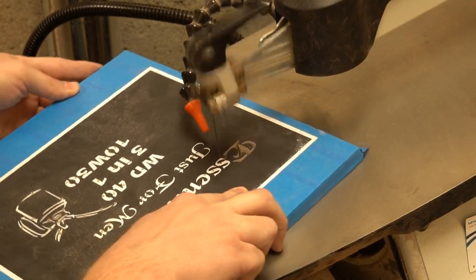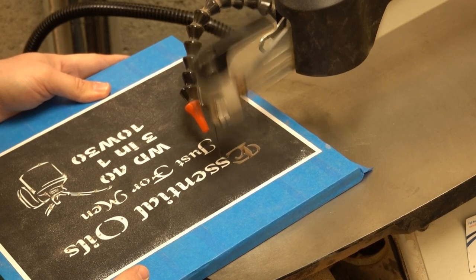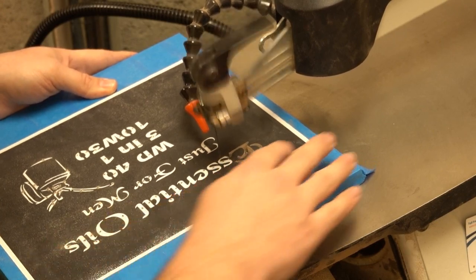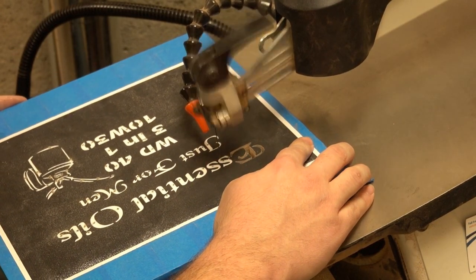For the Baltic birch plywood I'm using a number five regular reverse blade — it's not a skip tooth. This is what I had in the number five and I think it did a pretty good job.